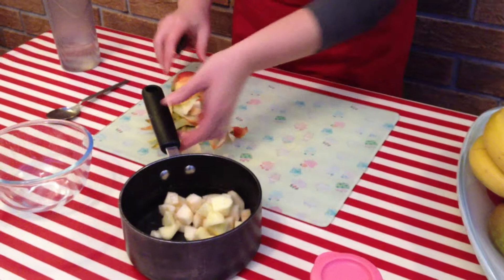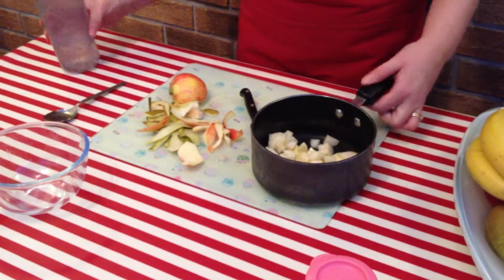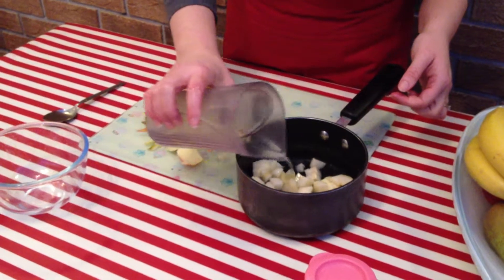We've got some fruit now and we're just going to add a little bit of water. We don't want to add too much because we don't want all the nutrients to be lost in the water.